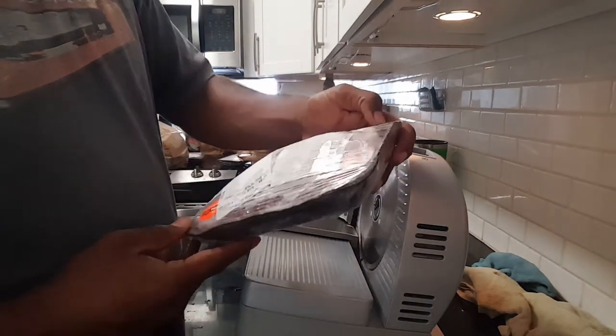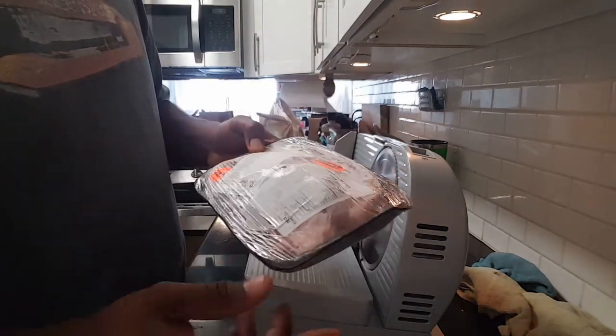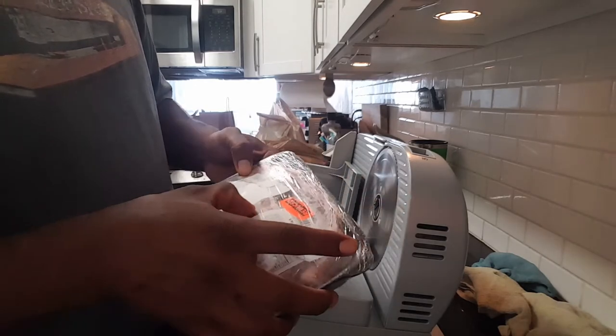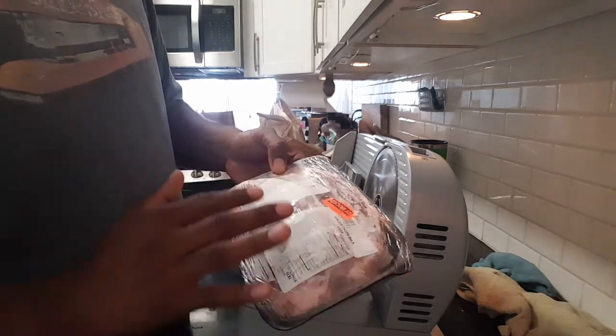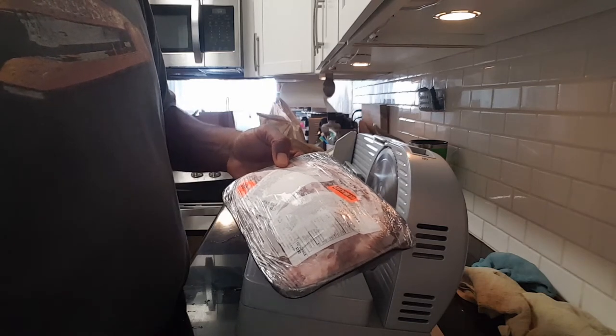I bought some reduced-price pork chops. They're not the best option — I'd rather have pork belly, but they didn't have any so I'm just going to use this to test it out. It's still a little too hard, so I think I'll hit it with some hot water to let the edges get a little warm, and then I'll cut it from there. I want to see how strong it is.